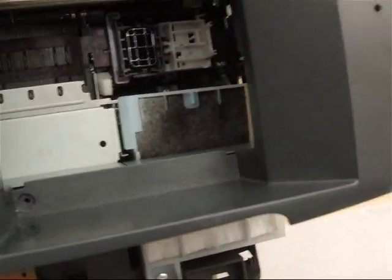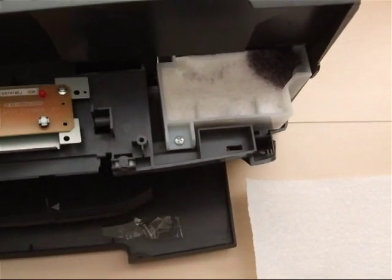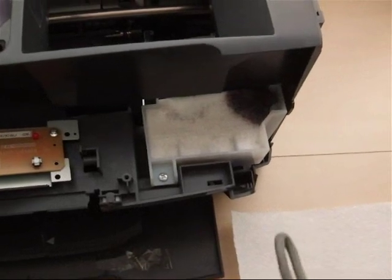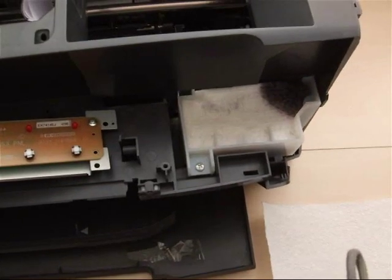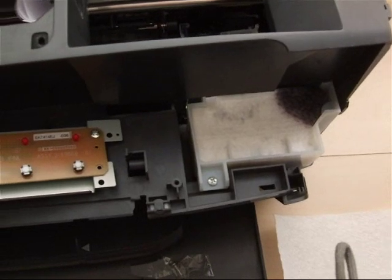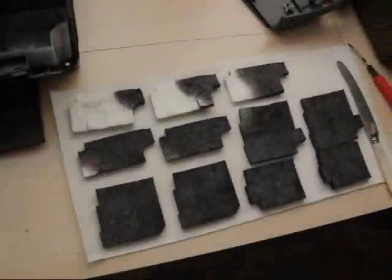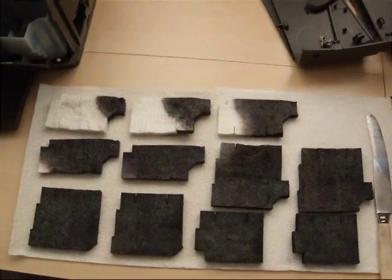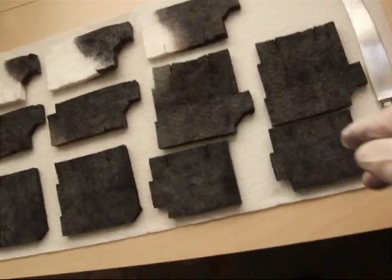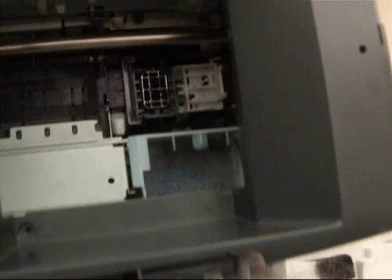Now these are the pads here. I think there might be eight or more of these pads. What you need to do is put some gloves on — of course it's very inky — and put it onto some polythene. Keep track of which order they're coming out. There we are — they're all out, and there's eleven of them. Take a photograph of them and put them back in the same order. There's the tank empty.